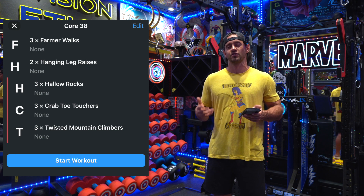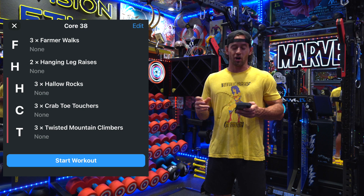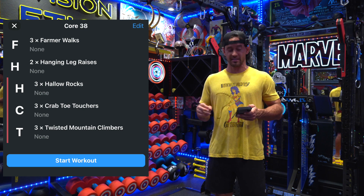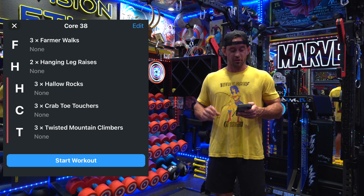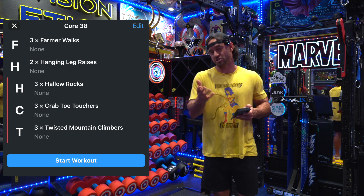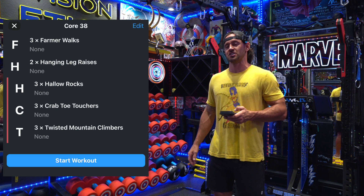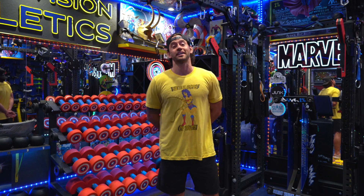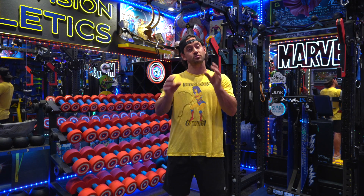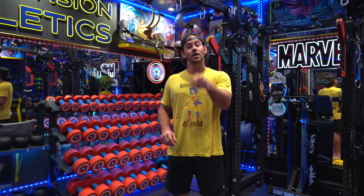For the triple set in general, I would take 20 reps for all three — 20 reps hollow rocks, 20 reps crab toe touchers, and 20 reps twisted mountain climbers. For the first two exercises: the farmer walk distance as mentioned, and for the hanging leg raises, 8 to 10 reps is a decent enough number. I hope you guys have fun — that's an awesome workout. If you guys are interested in subscribing to our Vimeo channel, the link is in the description below. Thank you for watching.